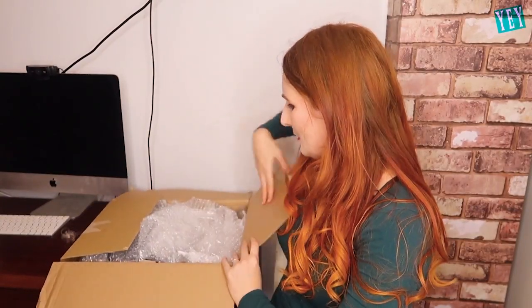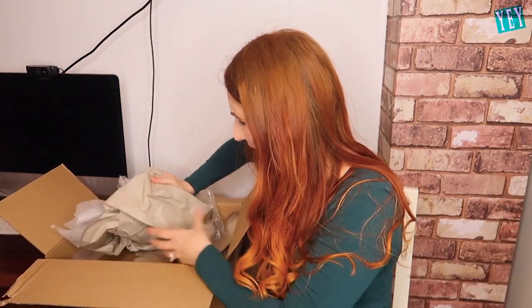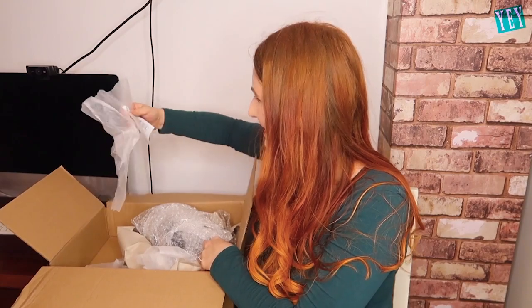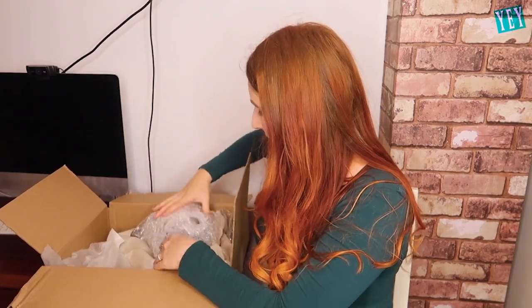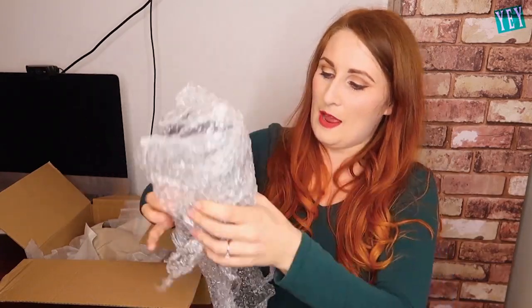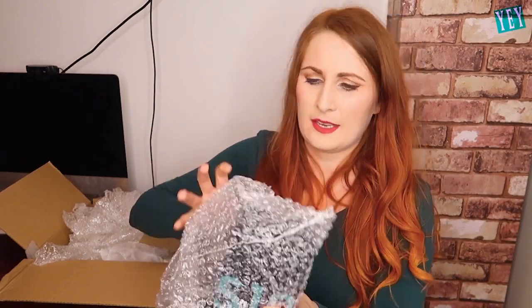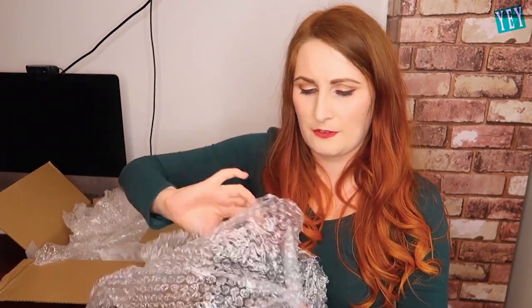I've got an awful lot of bubble wrap it looks like. Loads of random stuffing. I mean does an iPhone really need that much protection? Okay this looks like it might be a phone box, wrapped very well so that's a good start. Let's unwrap this bubble wrap. Even more bubble wrap. Hang on a second — it's black. I'm sure all the iPhone boxes are white.